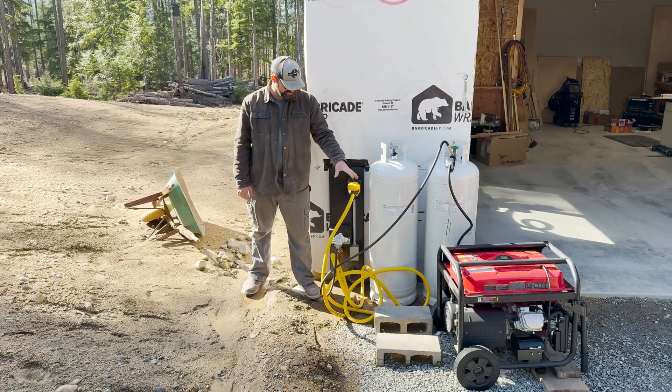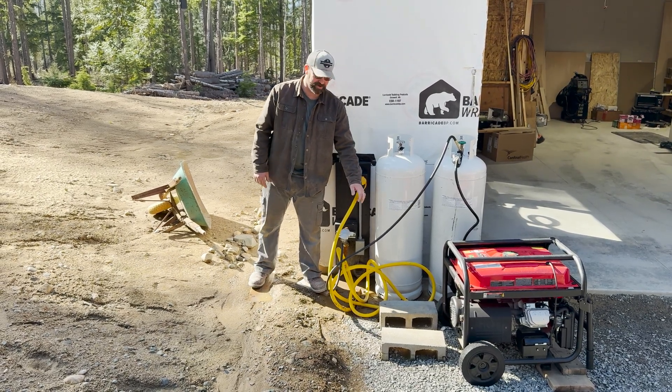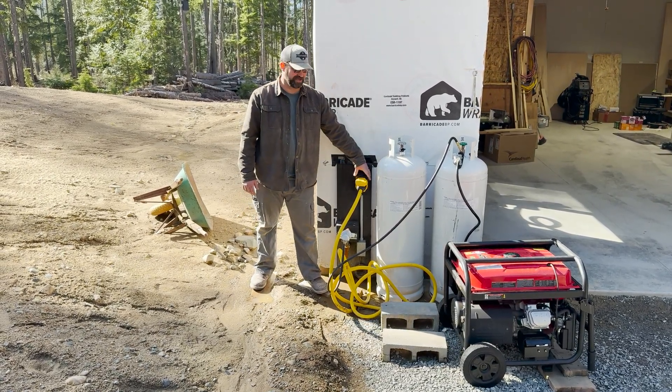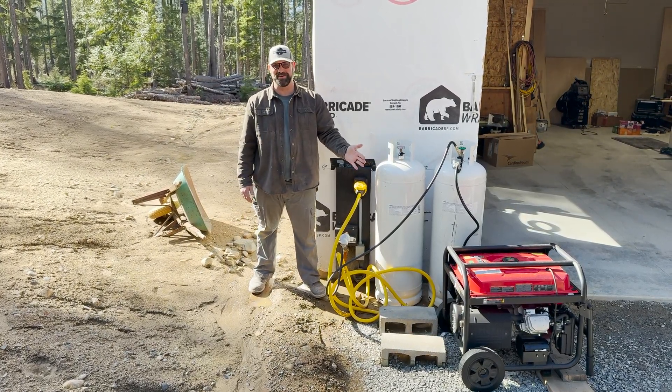Our generator setup is a little interesting because we've got this 25-foot 6-3 cable going from the generator to the plug on the house. That allows us to move the generator further away from the house if we wanted to, but for the most part it stayed right here.